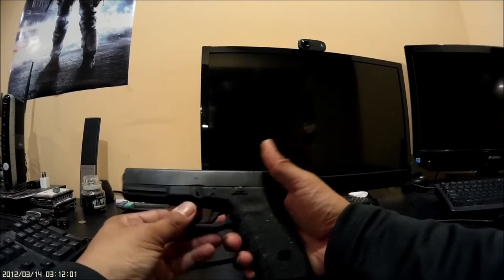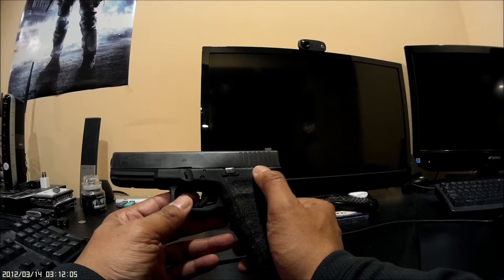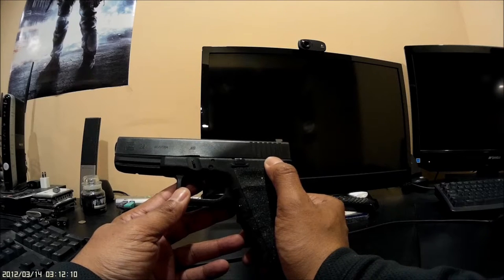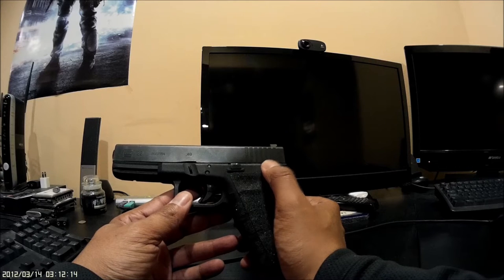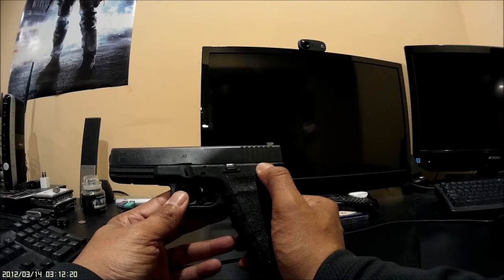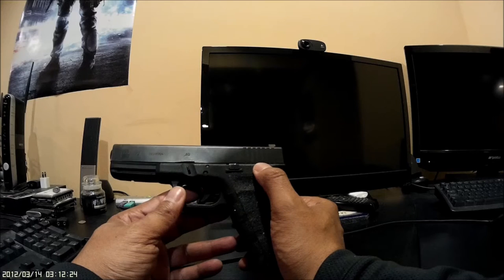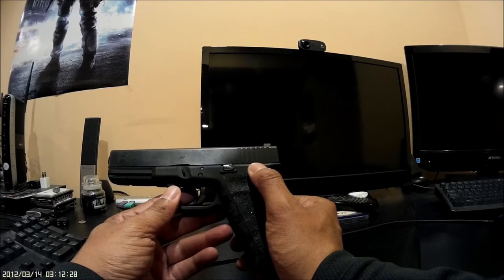I mainly got this gun so that I could use the Rock Island Armory 22 TCM9R conversion kit. Maybe I can use it this summer or at the end of the year — hopefully I'll find one by then. It might be a while before I can actually get access to that conversion kit, because they seem to not be well stocked.